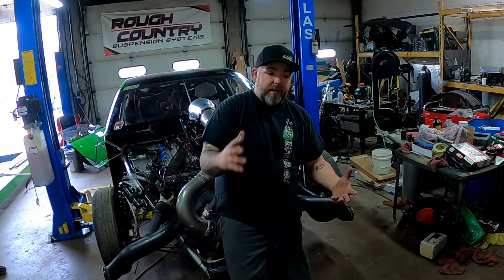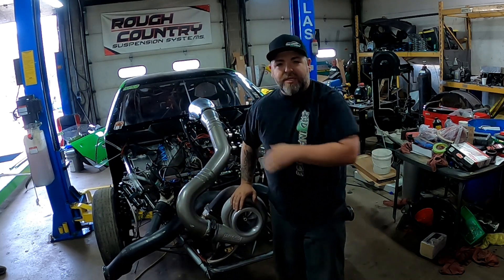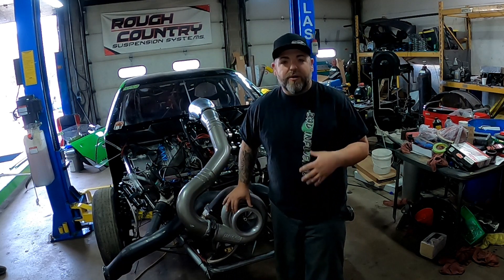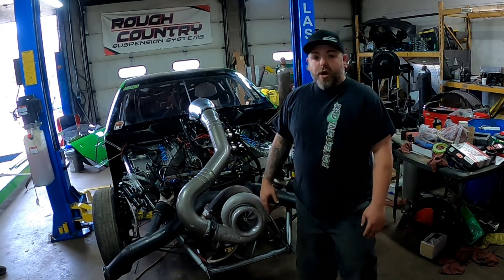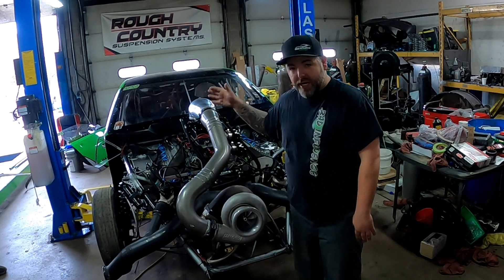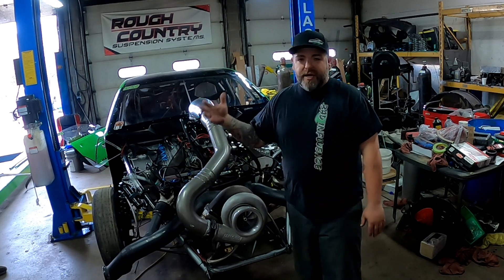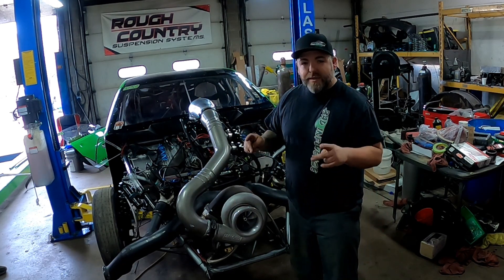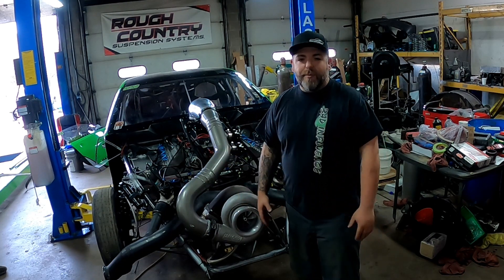As you guys saw in the last couple of videos, we took apart the turbo, checked everything out in there, and thought the seals could possibly be bad — it wasn't the seals. We found out it was a drain issue. The last video showed us putting the scavenge pump underneath, and in that same video we did our rear main seal and sealing everything inside there for an external oil leak. So we had two different oil leak issues happening at the same time.